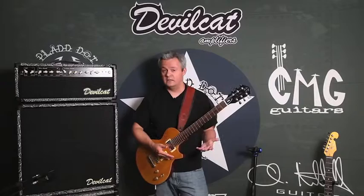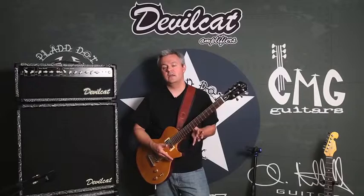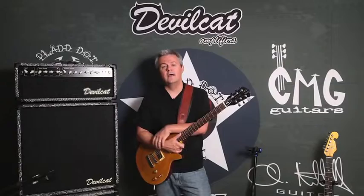I want you guys to know that this amp is about as American as you can get. Our speakers, when we're talking about Jensen, are from Italy. Our tubes are from Russia. And if we choose the Celestion Vintage 30, those are manufactured in China. But this amp is about as American as you can get. Check out Devilcat Amplifiers — we're going to be posting more videos soon. Thank you, and a big shout-out to everybody at Premier Guitar: they did a great job helping us at NAMM and were a pleasure to work with. Our guitars did win Best of Show at NAMM, and we're very happy about that. Until next time, I'm Chris Mitchell. Thank you.